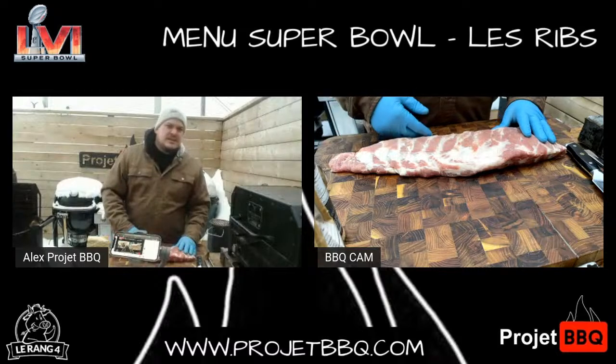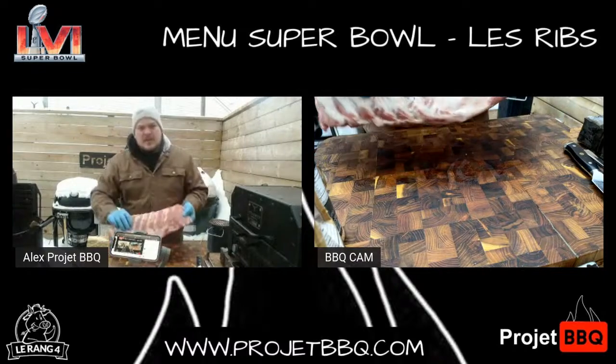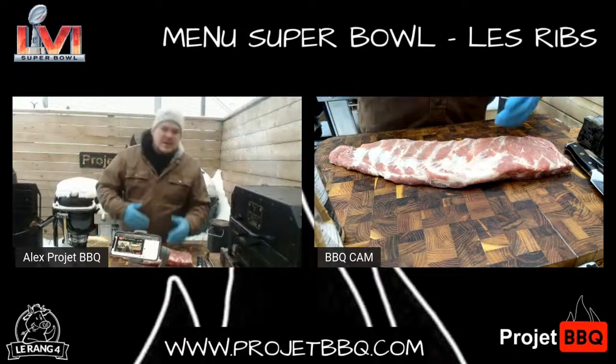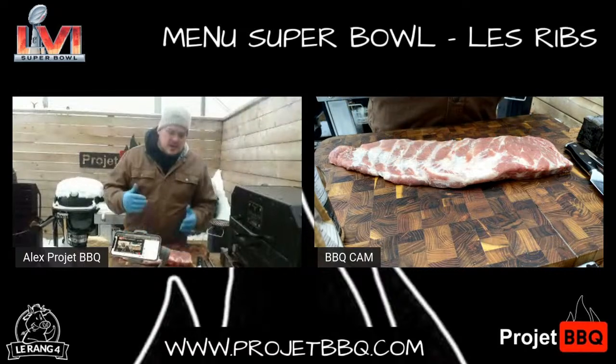Ça va peut-être vous donner des idées. Likez, partagez, faites tout ça. Je vais vous montrer comment on prend une côte de flan pour en faire une côte Saint-Louis. Parce qu'on parle de barbecue à l'américaine, de compétition, on va aller chercher ce qu'on appelle la côte levée coupe Saint-Louis.